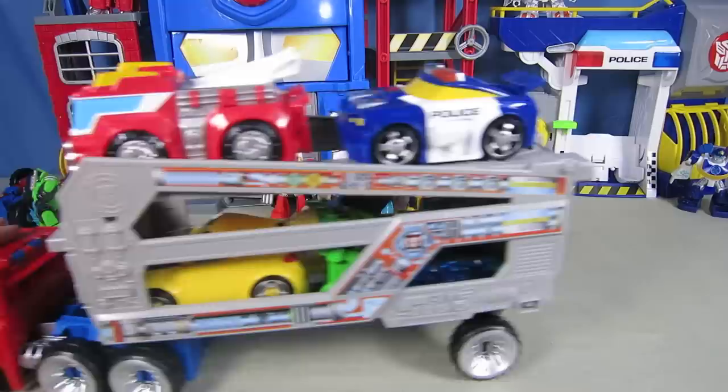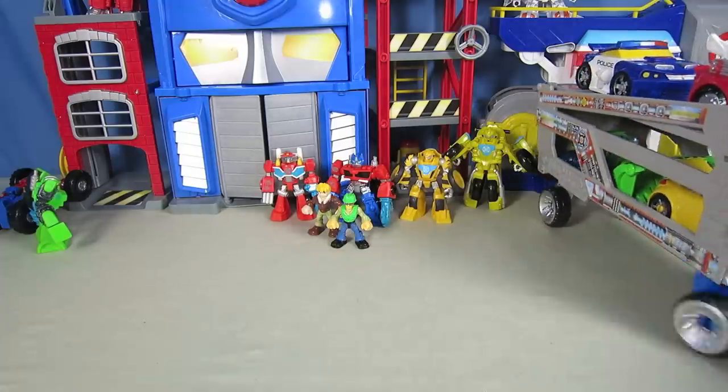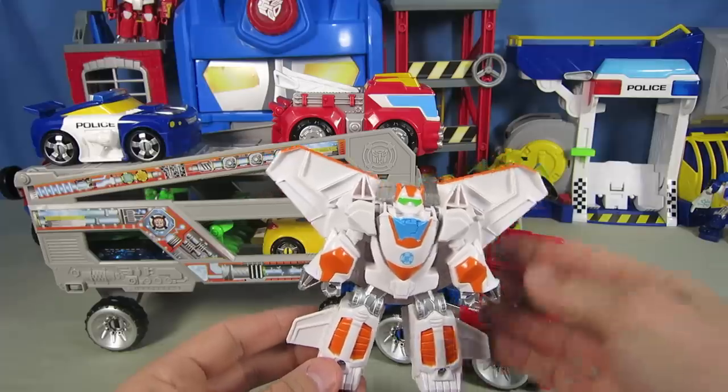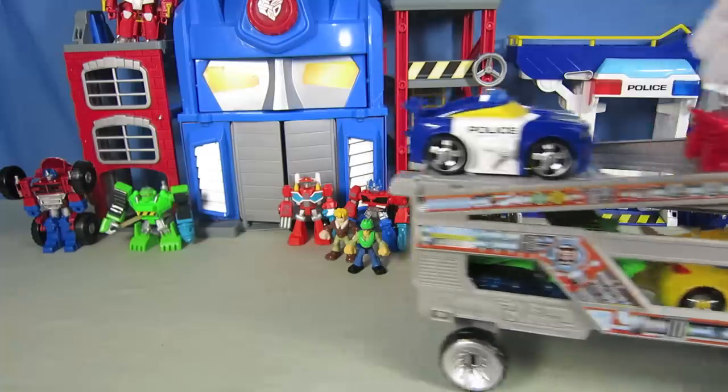Off to the next mission to help the people of Griffin Rock. Rescue Bots, let's roll to the rescue! Here is Blades as a Jet Bot. And whether he is an airplane or a helicopter, he can just fly and lead Optimus to where the people need the help.